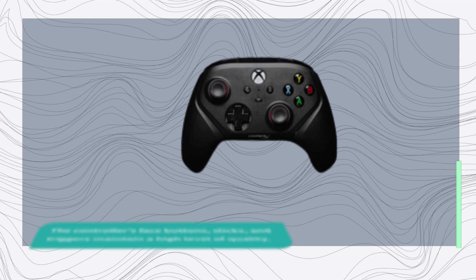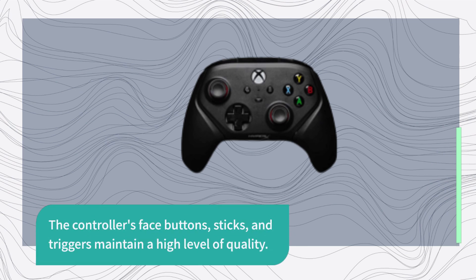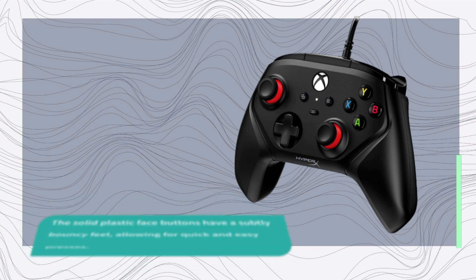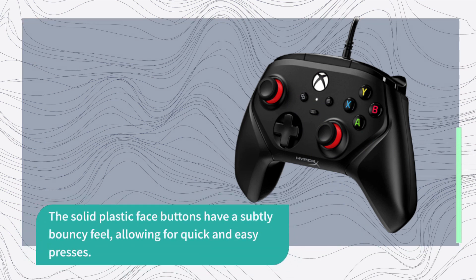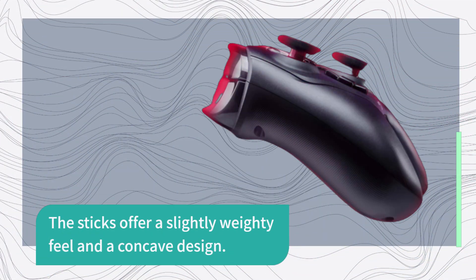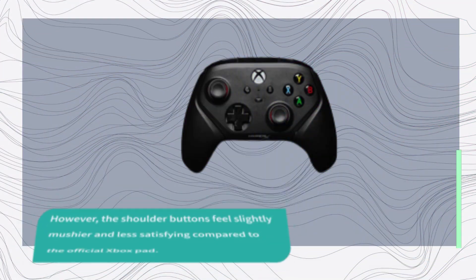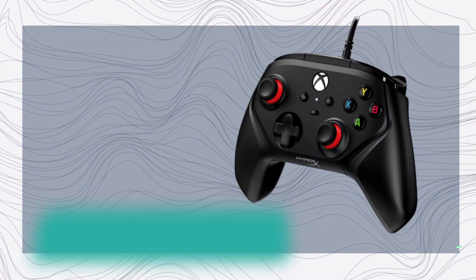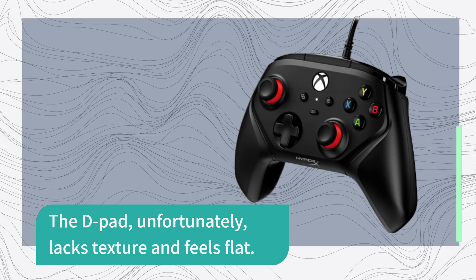The controller's face buttons, sticks, and triggers maintain a high level of quality. The solid plastic face buttons have a subtly bouncy feel, allowing for quick and easy presses. The sticks offer a slightly weighty feel and a concave design. However, the shoulder buttons feel slightly mushier and less satisfying compared to the official Xbox pad. The D-pad, unfortunately, lacks texture and feels flat.